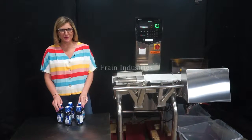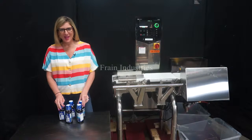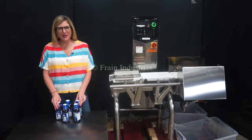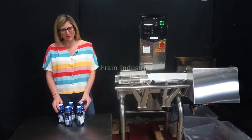Hi, I'm Katie with the Brain Group. Today we're cycling your Sheida DACS checkweigher. We recommend you do the manual in its entirety before powering up the machine. The voltage is currently set to single phase, 120 volts.